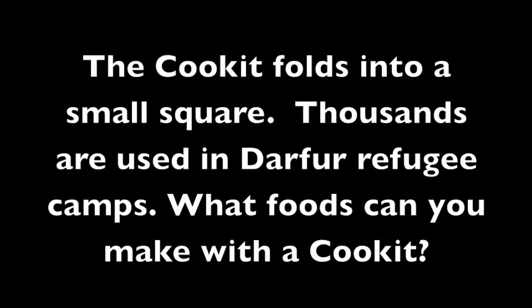The Cook It folds into a small square. Thousands are used in Darfur refugee camps. What foods can you make with a Cook It? Cookies, biscuits — anything you could basically bake.